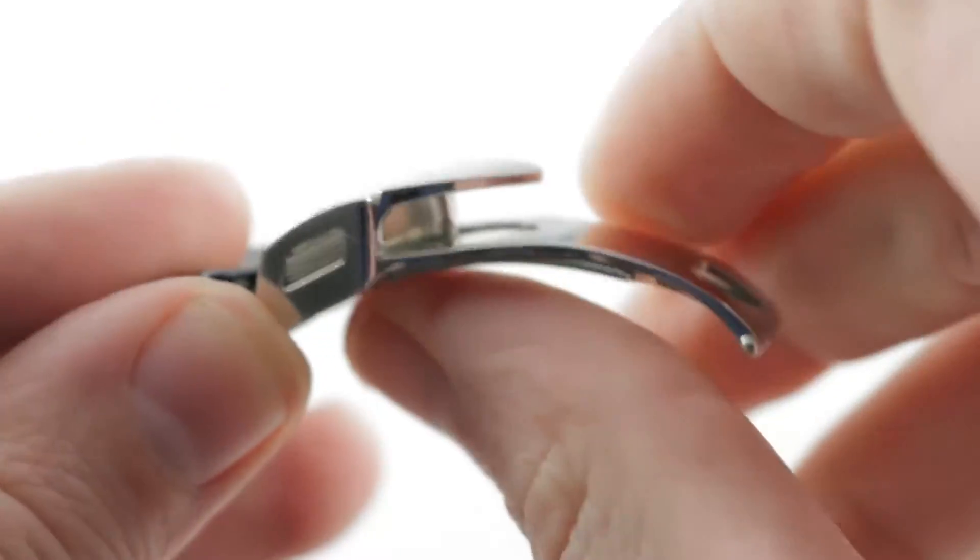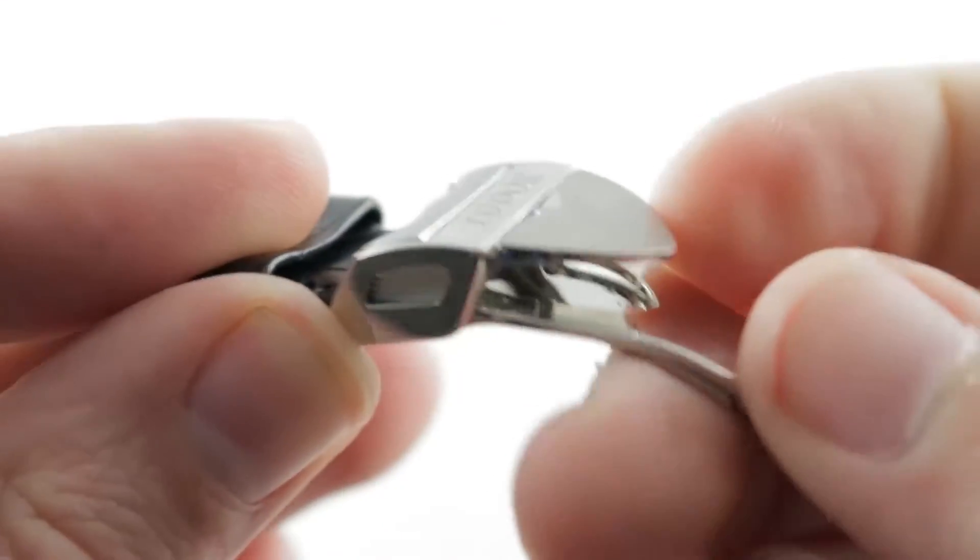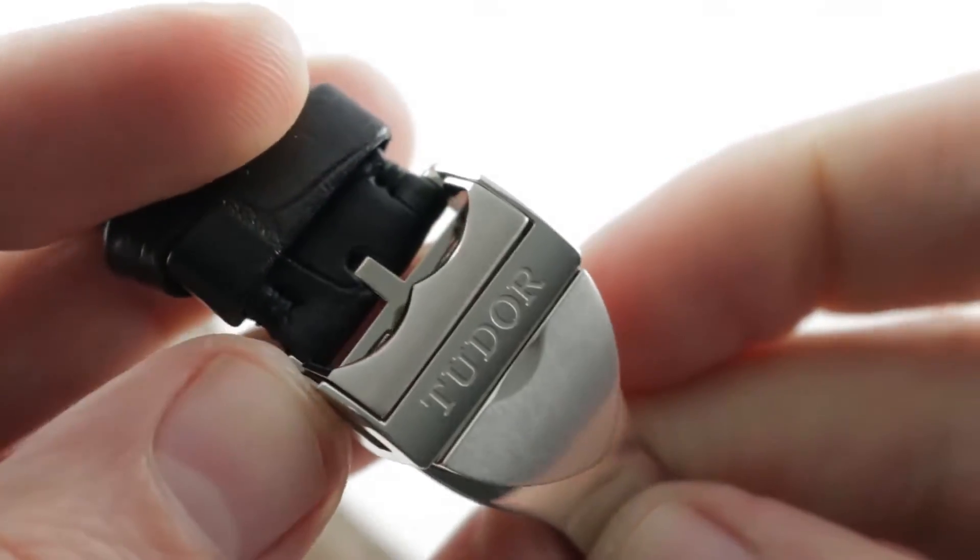Quite secure when closed. It has a nice curvature to its underside to trace the underside of the wrist, which is curved, soft, and sensitive. Well done.